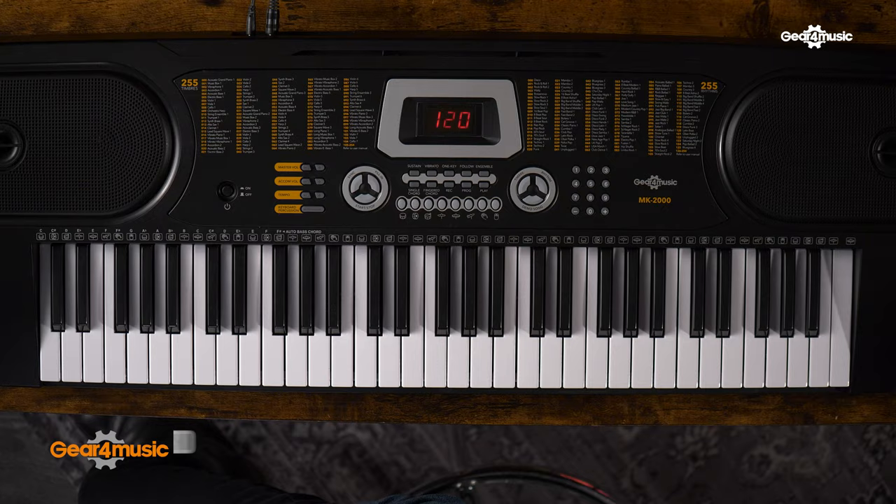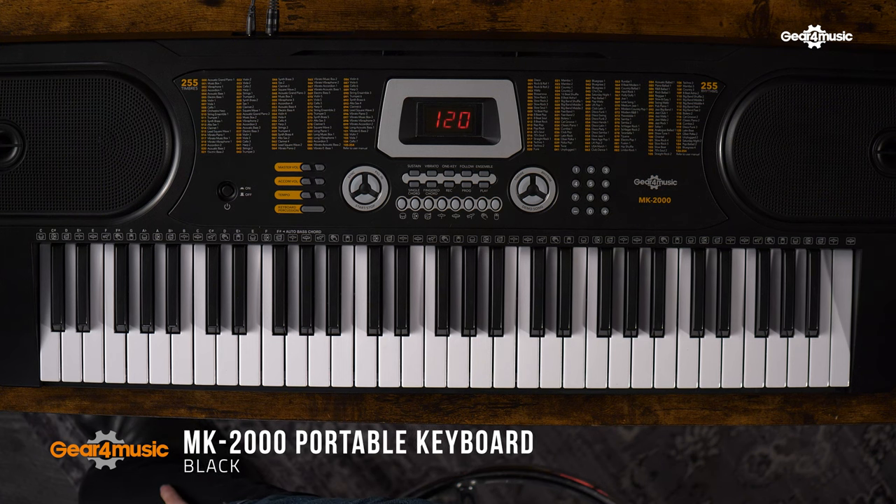Coming in at number three, it's the MK2000. This has all the features of the previous model but with 61 keys, plus an impressive bank of 255 voices and 255 rhythms.